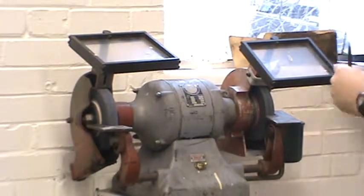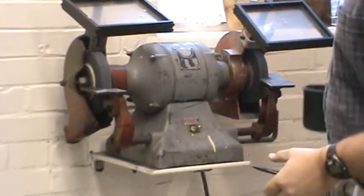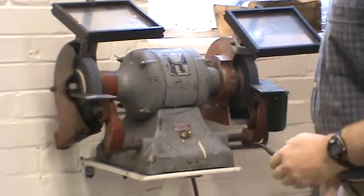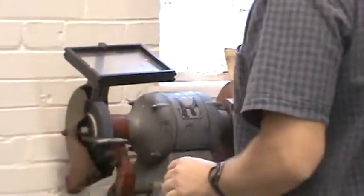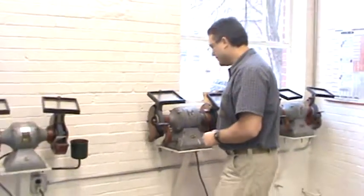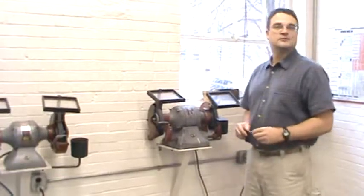There's also a coolant: you can put water in here, and whenever you're grinding, if the part heats up you can dip it to cool it off. If there are several students and you're both reaching for the same pot to cool your part, be careful not to brand each other's hands. That's it for the grinder safety.